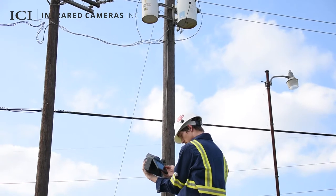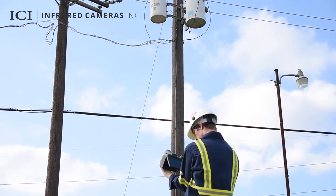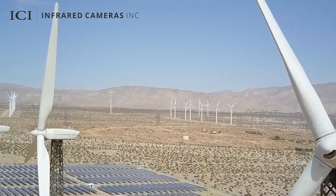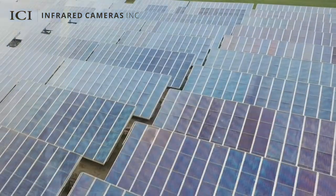Monitor transformers and power lines to catch overheating utilities before they fail and cause service disruptions or widespread outages. Perform preventative maintenance checks on wind turbines and solar panels to prevent larger breakdowns and improve overall efficiency.